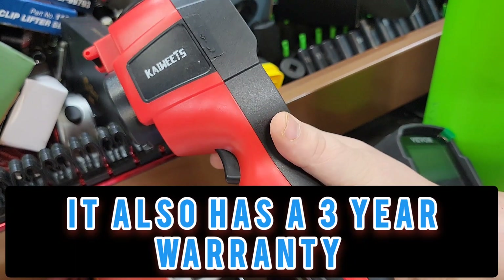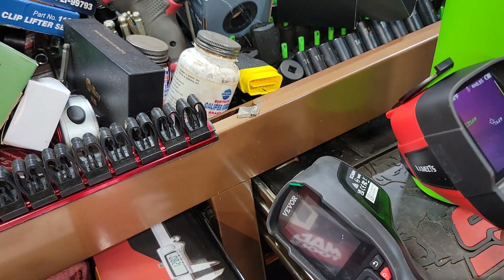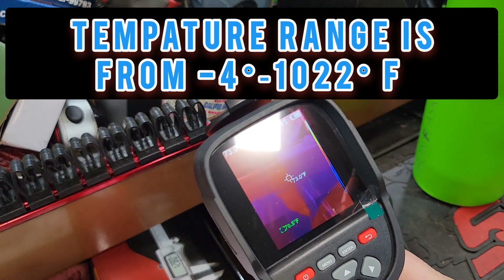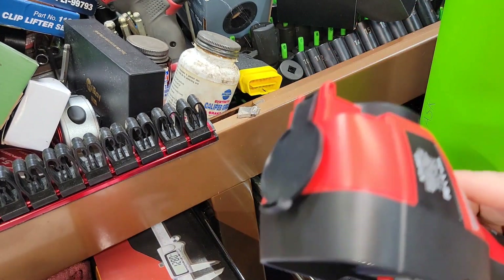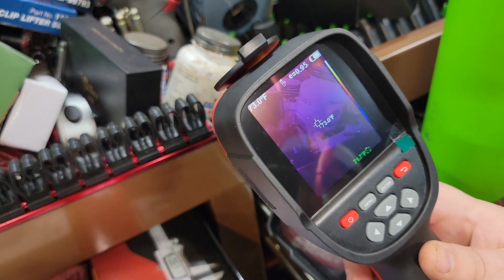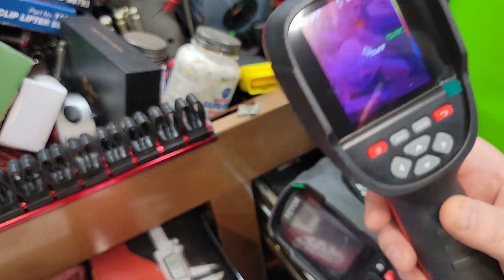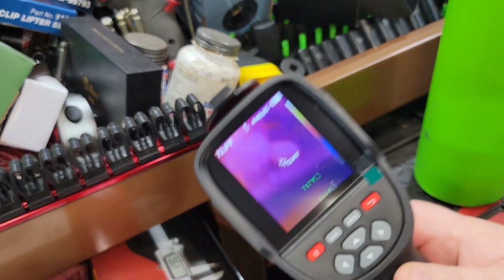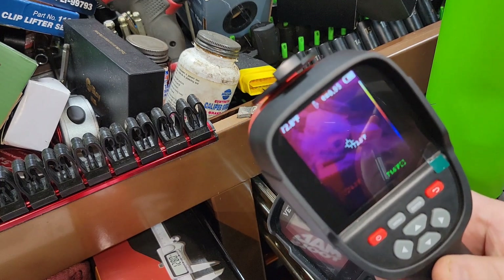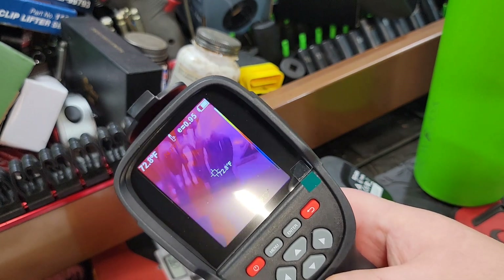These are absolutely fantastic and well worth having in your arsenal and toolbox. I wanted to share this one because the only two that have met my specifications so far have been these two right here. The snap-on ones are extremely overpriced - you can buy others that are expensive, but for automotive use, if you're looking for short-range infrared scanners for vehicle diagnostics, these are fantastic. Hope you enjoyed this video. Remember - like, comment, share, subscribe, ring that bell. Keep your hands dirty and your money clean. Thanks for watching.